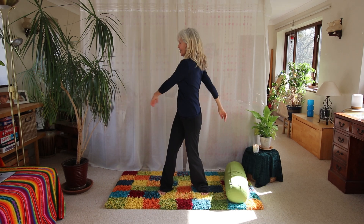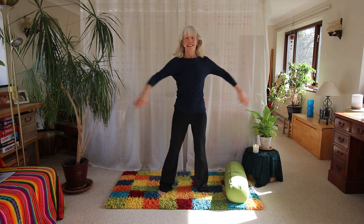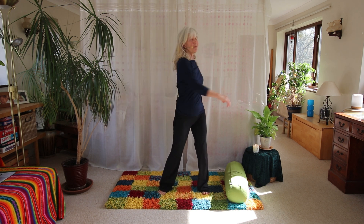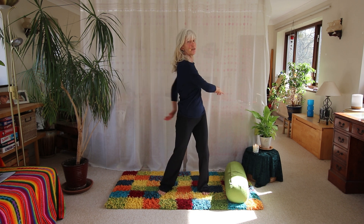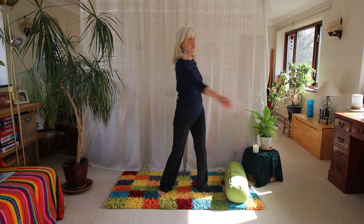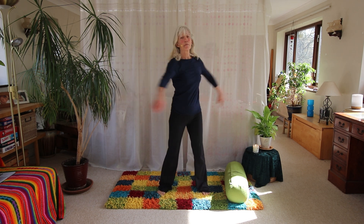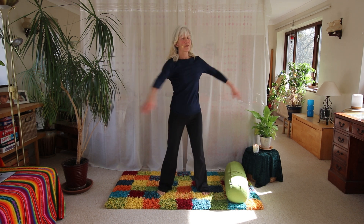Welcome to day six of our challenge. Just start to move from the waist. If you haven't already, check out the intro video — that will give you much more information about what we're doing and why, and go through some of the specific points that we'll use later. But it's fine just to follow along; it's all pretty easy.